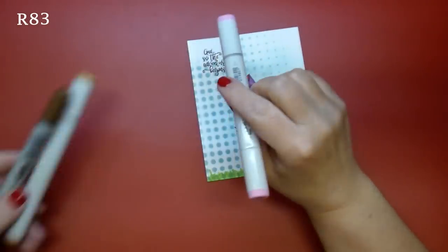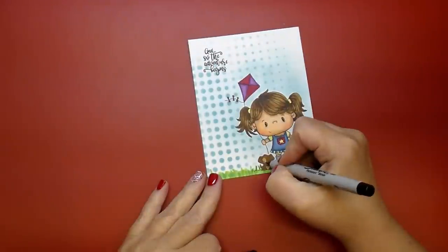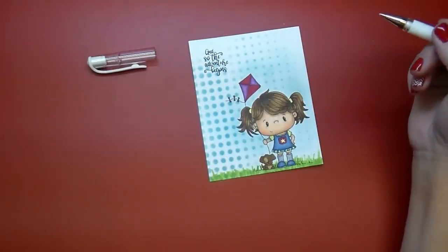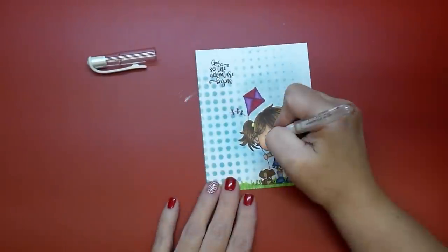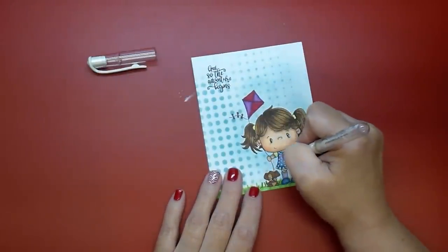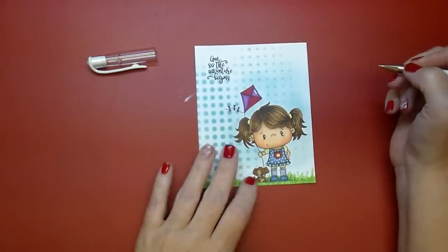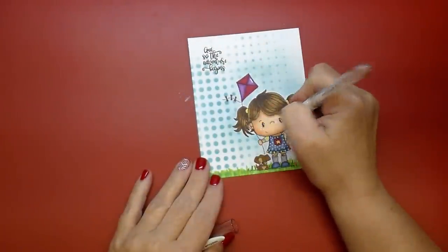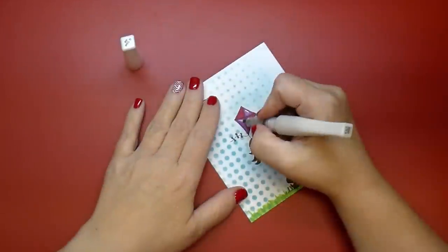I'm using a little R83 for his little nose. I pulled out my Signo white jelly gel pen to add some highlights — just getting it working before I add it. I added highlights on her cheeks and on the dog's cheeks as well. I'm also adding some polka dots to her dress and a little highlight in her kite. Then I'll go back with my Wink of Stella to add that to the kite and also her little hair ties.